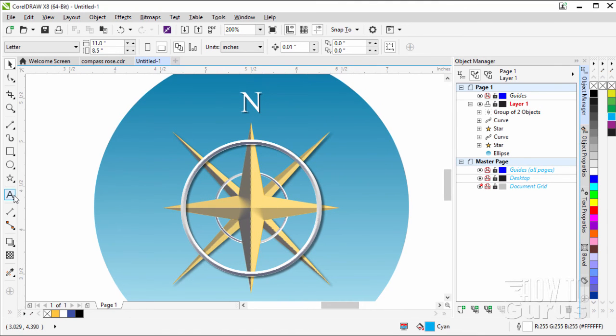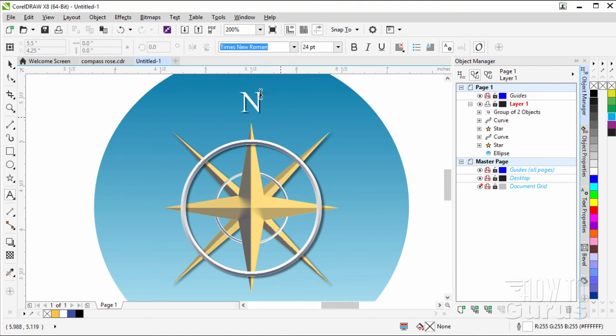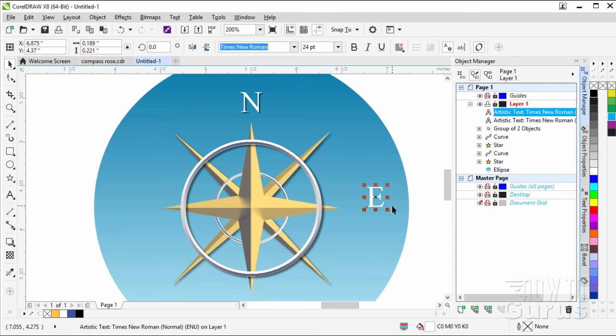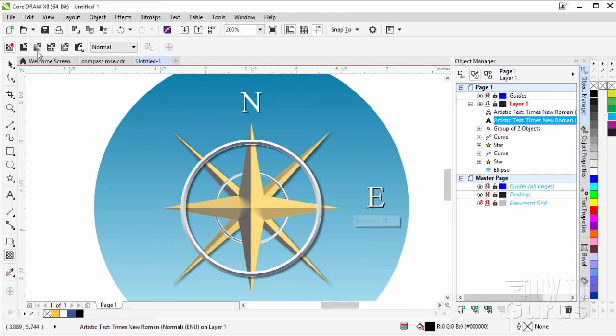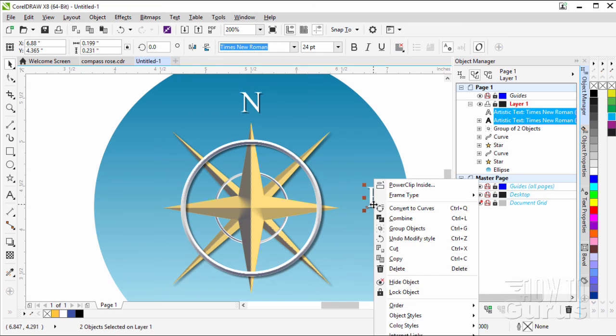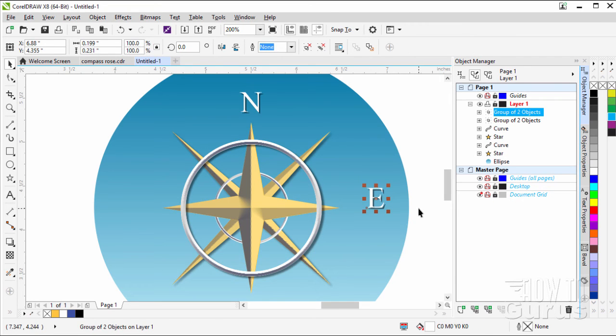Now do the same for the right side — east side. Grab the text tool, click, and type capital E. Ctrl+D to duplicate. Click on the bottom of those two text lines and make it black. One tap over, one tap down. Transparency tool, uniform at 50. Back to the pick tool, grab those together, right-click and group objects. Then use the arrow keys to tap the group into position.